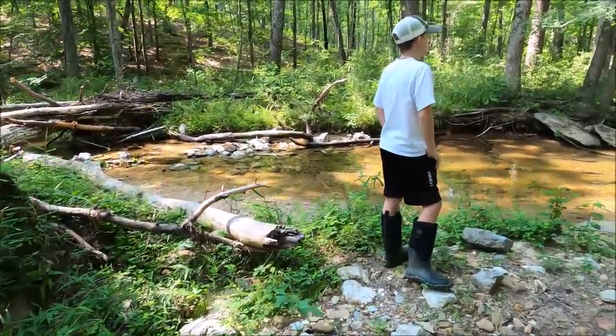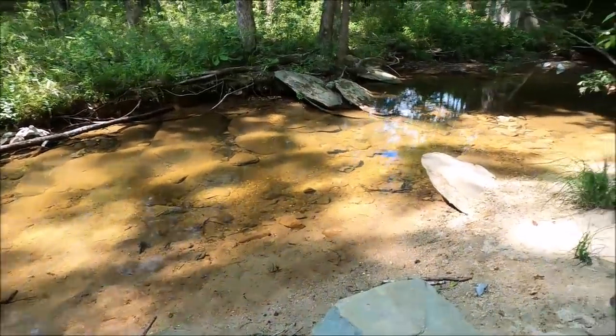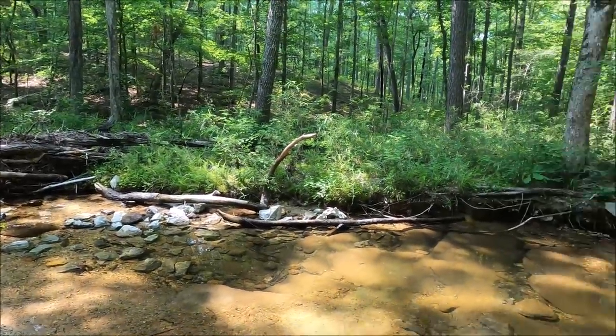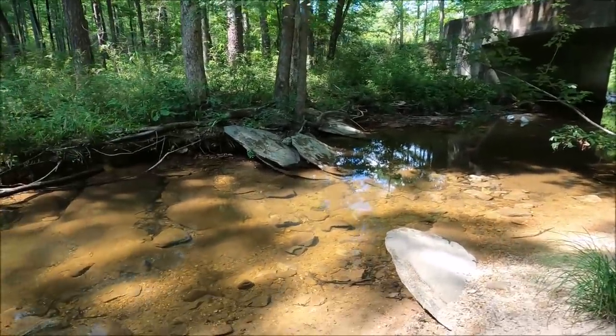We're doing some daytime herping. This is where we stopped last time, and there was a snake on that tree right there, so we're going to check around and see what we can find down here.